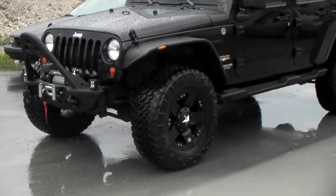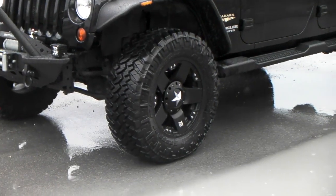Again: XZ Series Rockstars, lift, 35-inch tires, Bushwacker fender flares.